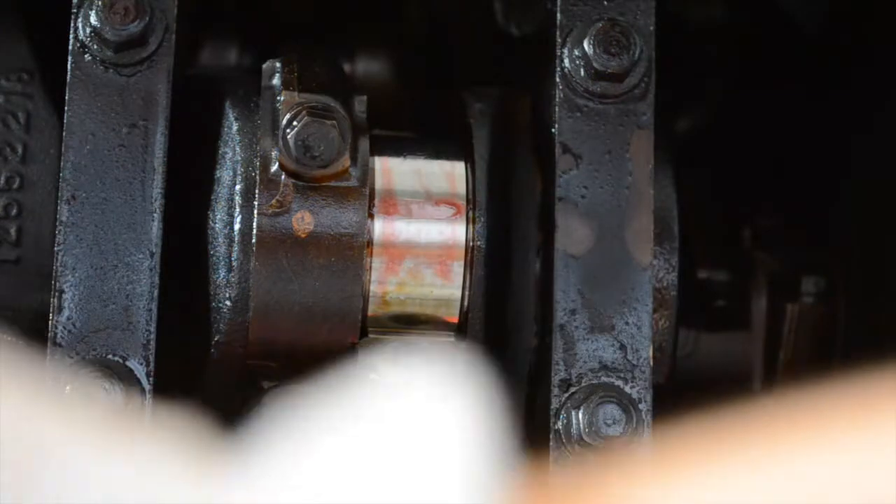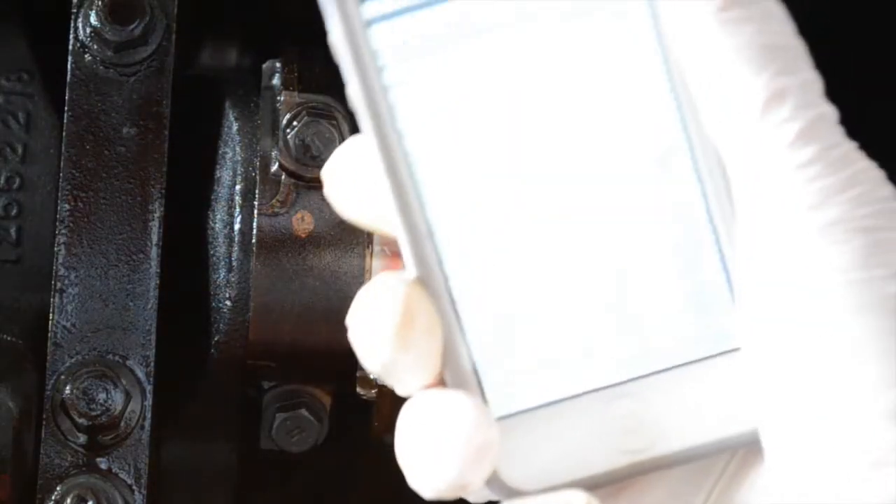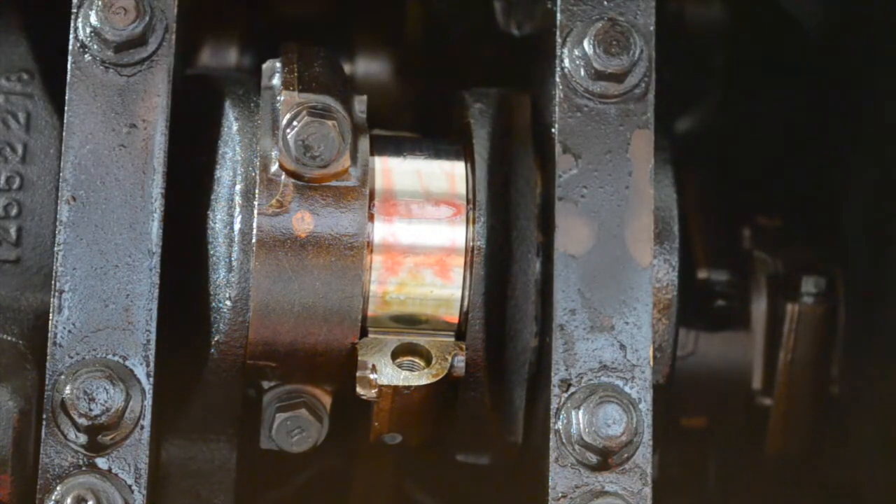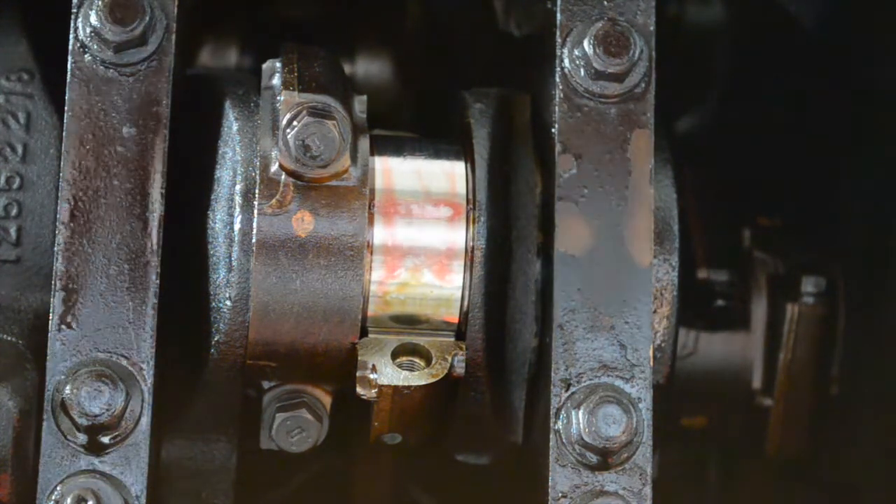What I found online is a specification sheet. It says 0.023 to 0.065 millimeters is good for production clearance, and 0.023 to 0.076 millimeters is a good service bearing clearance. So I'm at 0.051 — I'm kind of at the upper end of the production clearance limit, but as far as the service clearance limit, I'm right in the middle. So I think these bearings are actually good.